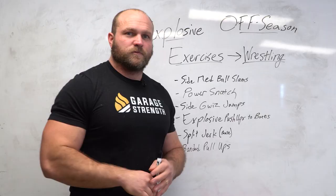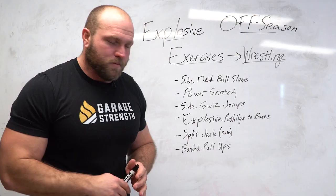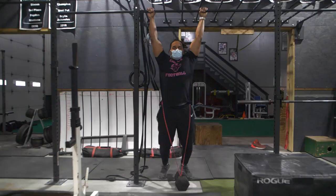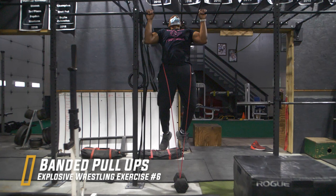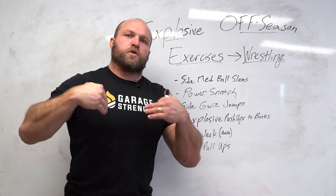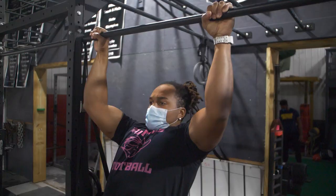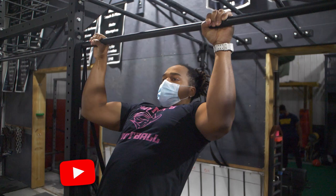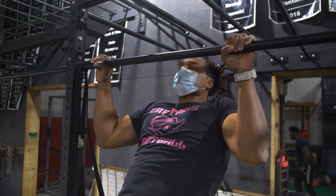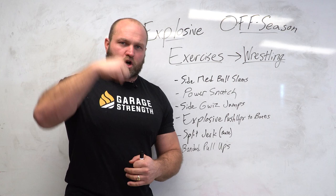The last awesome explosive offseason exercise is banded pull-ups. If you've got a rope, do rope climbs — but that can be dangerous, so we'll go with banded pull-ups. I want the band around the hips attached to a dumbbell on the floor. The accommodating resistance is key: at the top of the pull, I want to see that sternum pulled right into the bar to help accelerate through the entire path. We're pulling up and squeezing as rapidly as possible all the way through the entire movement pattern.